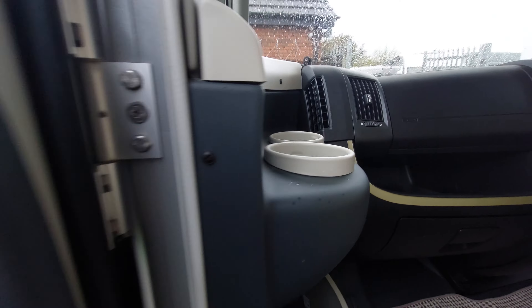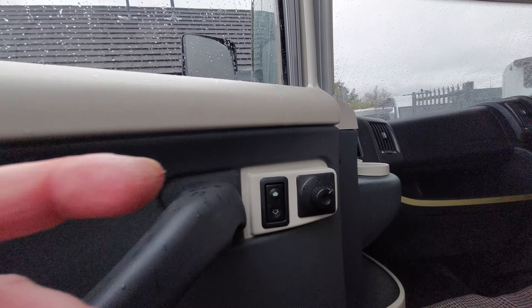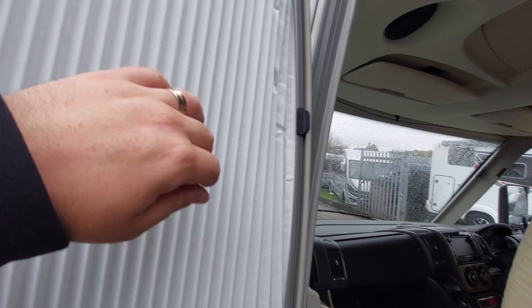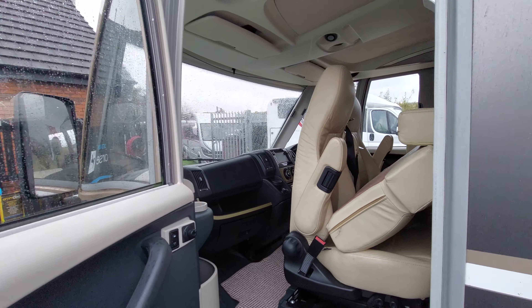We've got cup holders, electric window switches for this door, and your mirror switches for the left-hand side. To open the door, just pull that and it will release. We've also got blinds on here for covering out, and they're also on the front area, which I'll come on to later when we move inside.